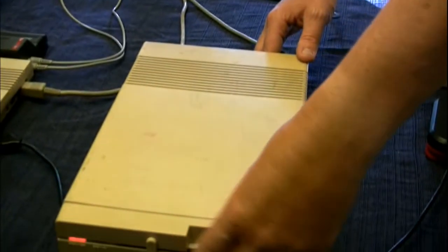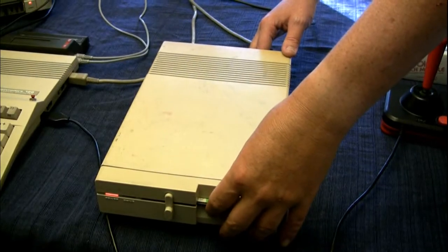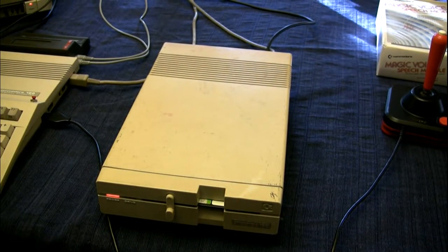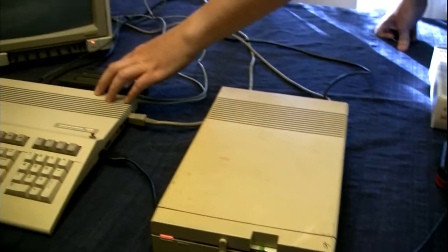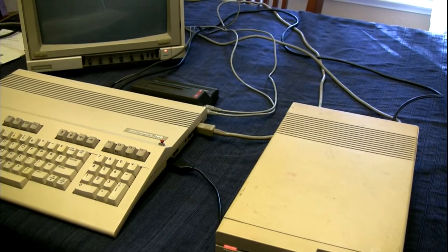When you turn on the computer, you have to remember either to unplug your disk drive, or if you've got it plugged in, turn it on with a disk in it. Otherwise all you get is a black screen. Or you need a cartridge to be plugged in, and it'll automatically boot to the cartridge — otherwise it boots to basic.